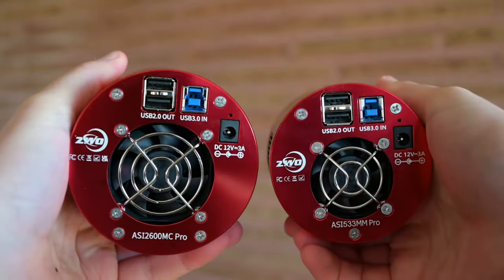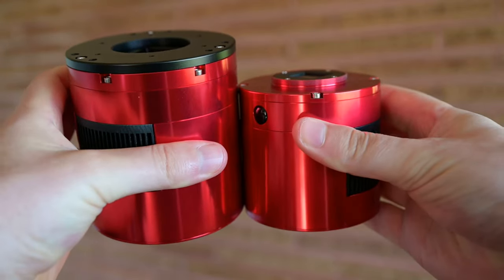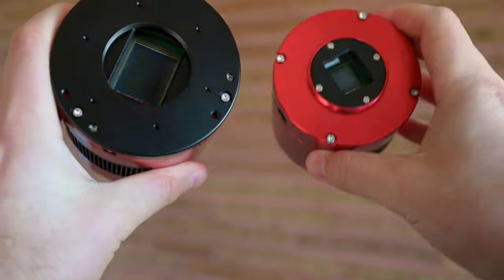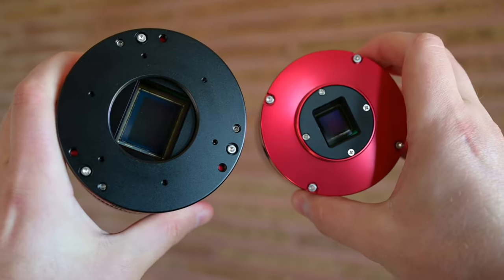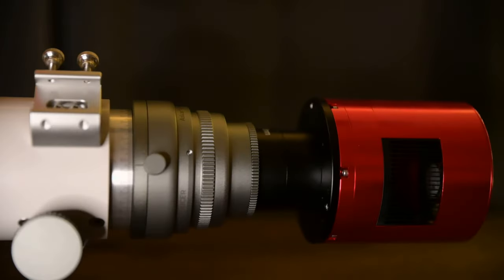The first thing we should talk about is the overall size difference and design difference of this camera, because if you've used pretty much any other ASI camera it's quite a bit different. The first thing I noticed when I opened it up is that it doesn't have the raised threads which pretty much every other ASI camera has, at least the smaller-sensor ones. That can be a bit confusing, but it should come with the two adapters you need right in the box to get that 55mm back focus, and it should just screw into your telescope as normal.